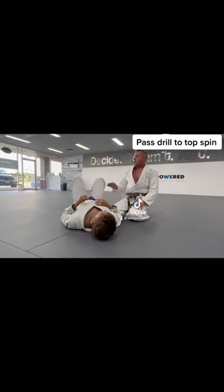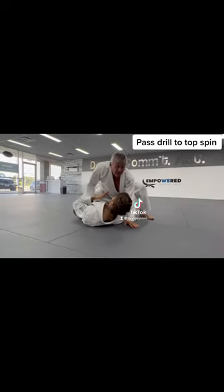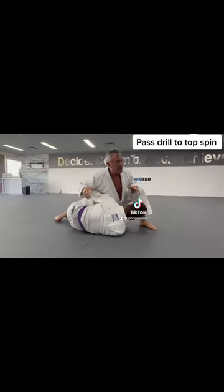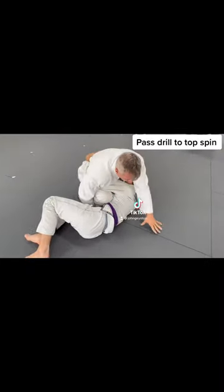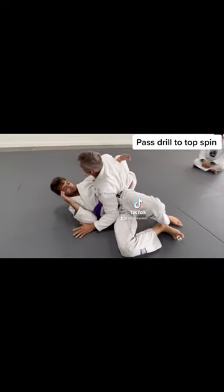Now from here, the only difference is he beats me to the under hook — he gets it, I don't. So I'm going to put my hand down here, I could put it on his hips, but the easiest way is to put my hand to the ground, then put my hand over here, come over, and turn — knee, hip — and then top spin.